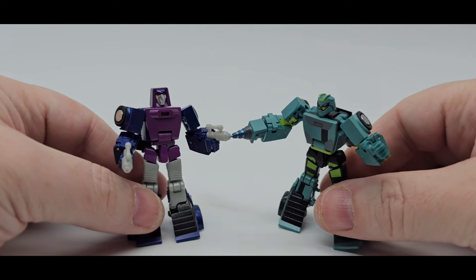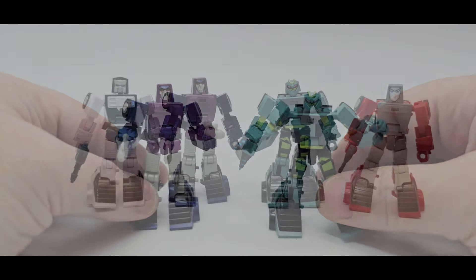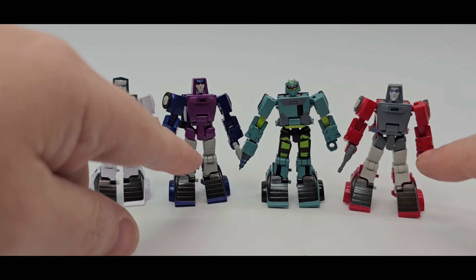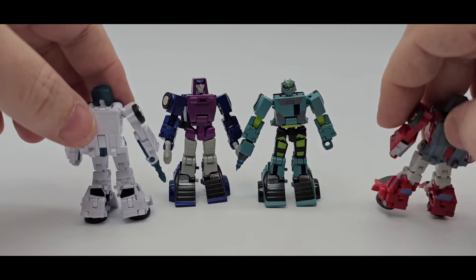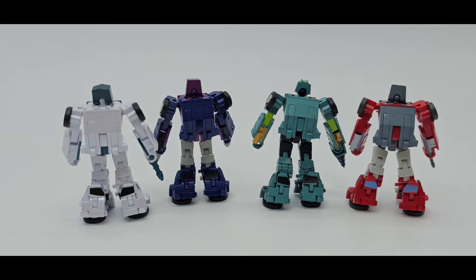Let's bring in the Wasp — there you go, they're all together. There's Windcharger, you got Wasp, you got Shattered Glass, and you got Tailgate. So they got the same head sculpt — you got different head sculpts right there. So a little retooling. The chest — these are the same. Basically these two are the same, and then these have some retools going on, especially with the chest and head sculpt. So very nice. Backs look the same.